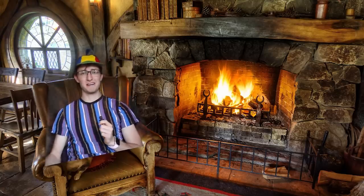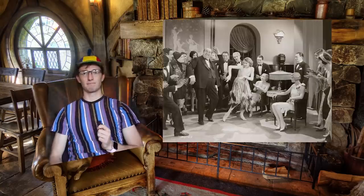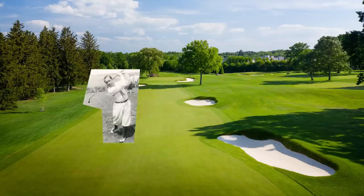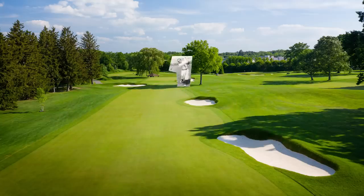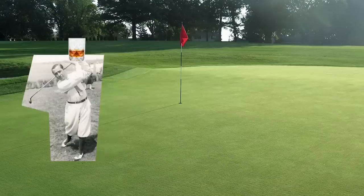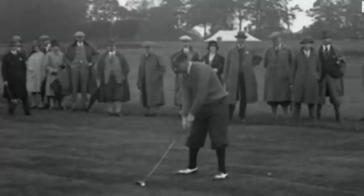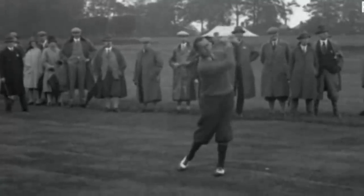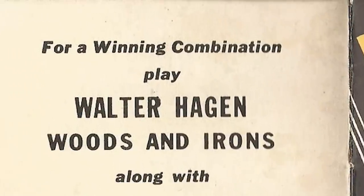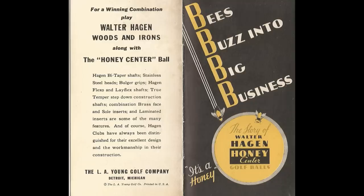He'd show up in a wrinkled suit to make his opponent think he was out partying all night — because you wore suits to party back then, let that sink in. He'd hit his ball all over the course to get under his competition's skin; they'd have no idea what was going on. And to top it all off, during the whole game he'd be drinking tea out of a scotch glass to give his opponent a false sense of security.